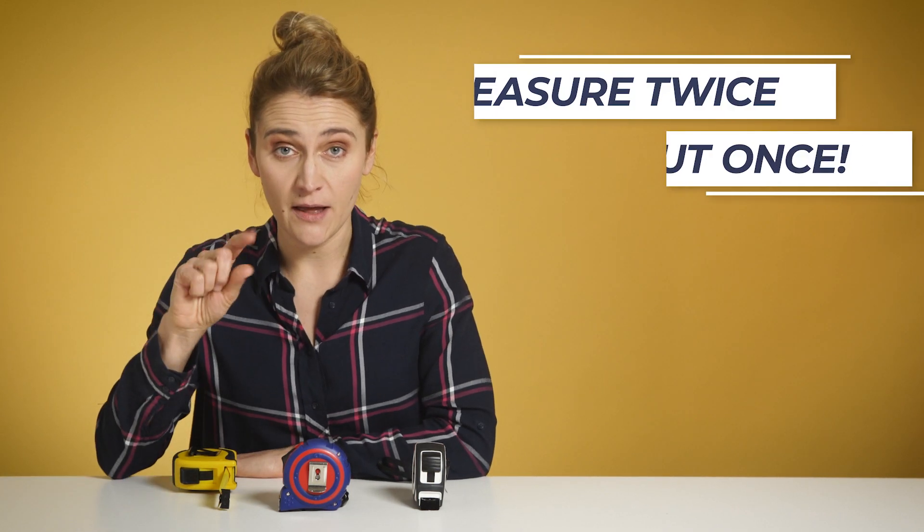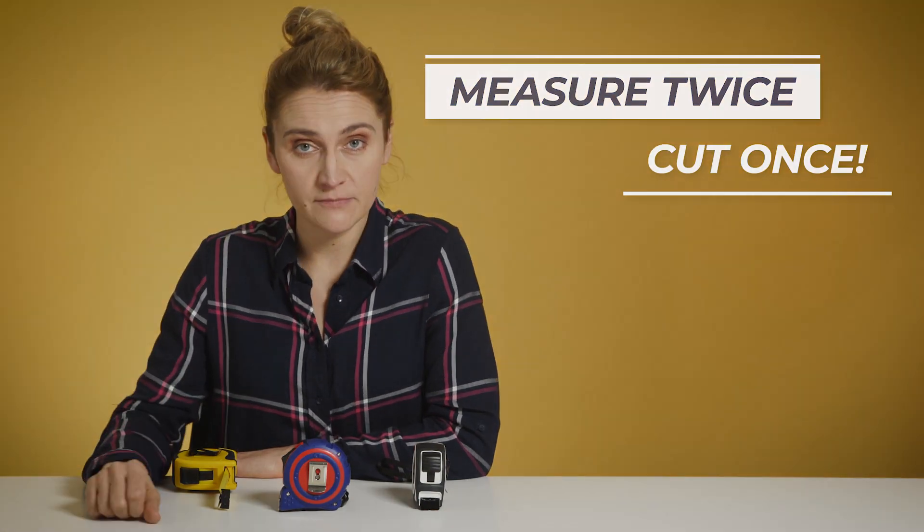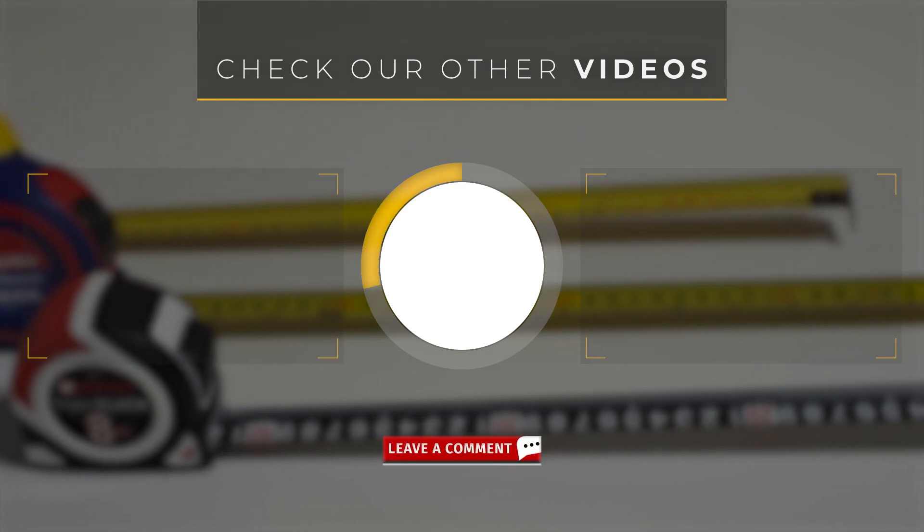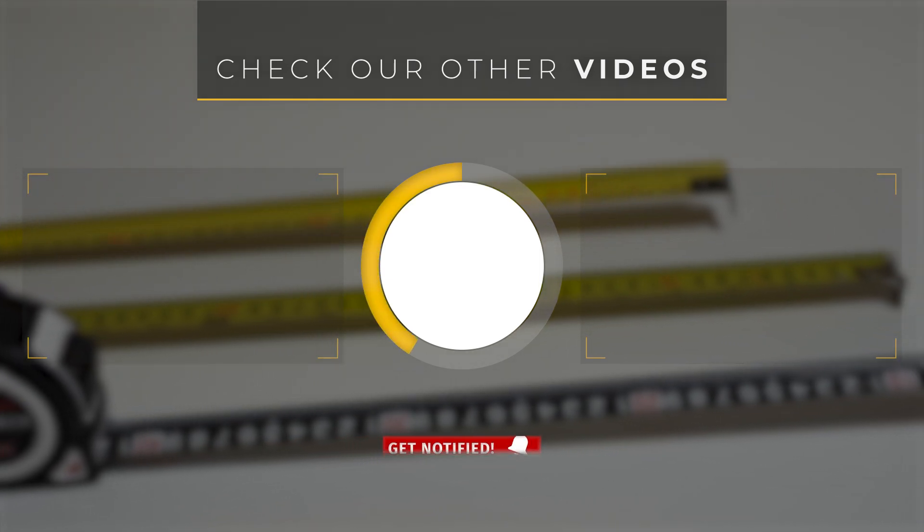If you have other tips or tricks on how to use the tape, share them with us. Thank you for watching and see you in the next video. And remember: measure twice, but cut once. Make sure you subscribe — more videos are coming. If you need more information, read the description below and have fun. See you next time!